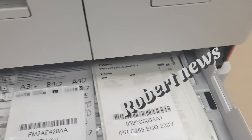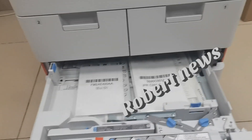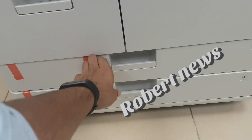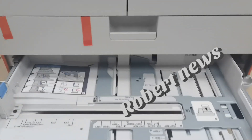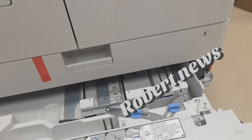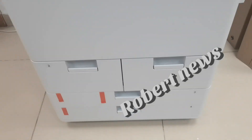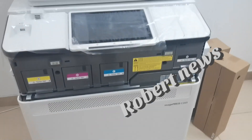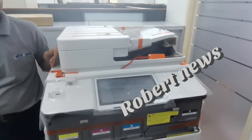Copy speed is 65 to 70 ppm, copy resolution is 600 x 600 dpi, and multiple copies support up to 9,999. If you like my video, please subscribe to Robert News Channel to get more Canon-related printer and software driver updates. Thanks for watching — please support and subscribe to Robert News.